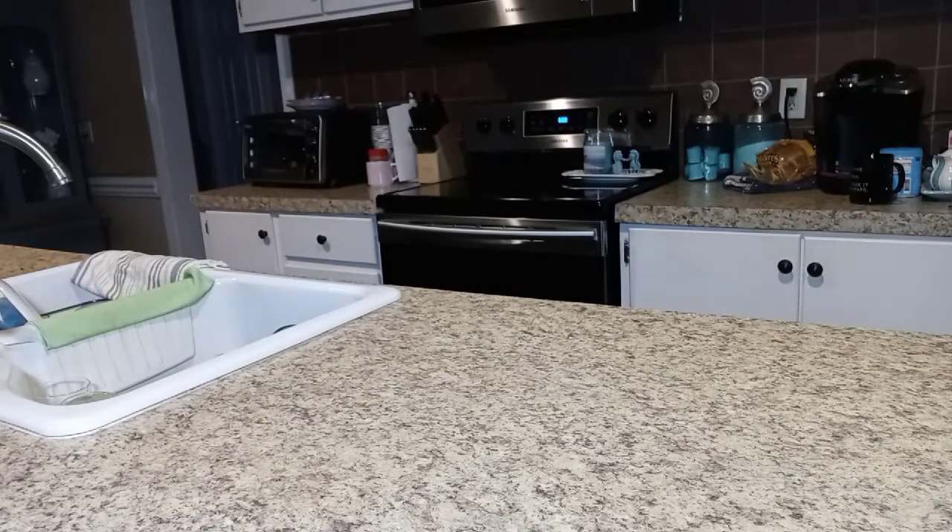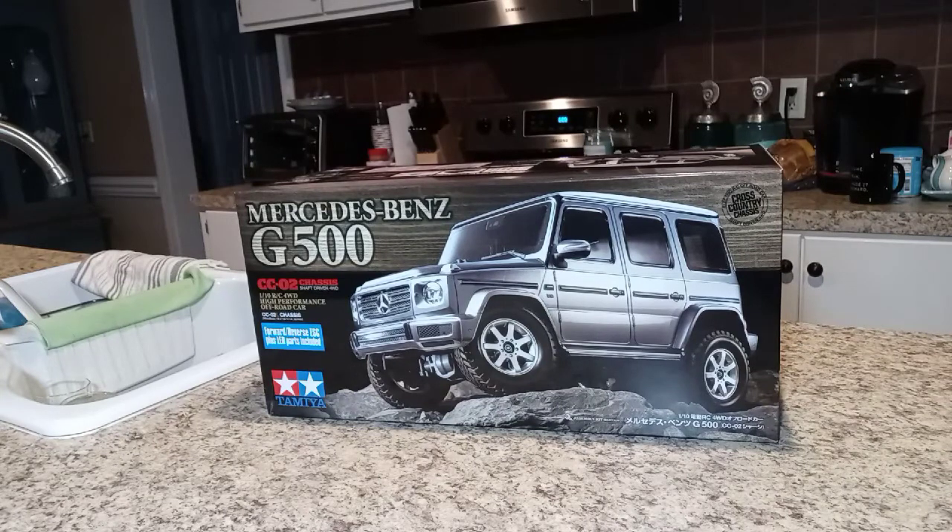Hey guys, welcome back to another video. Today I've got something new for me and we'll hopefully be doing a build series on this rig. I'm probably going to catch a little bit of slack because of it, but if you've been watching this channel you know that I am a stickler for these kits. Yes, it is a Tamiya kit, but this one will be a little different. Here we are — the Tamiya Mercedes-Benz G500 on a CC01 chassis.